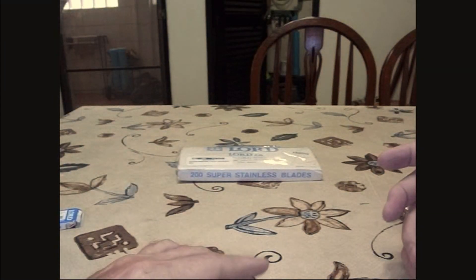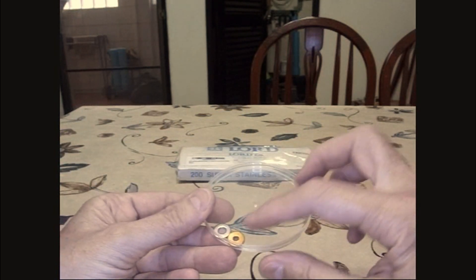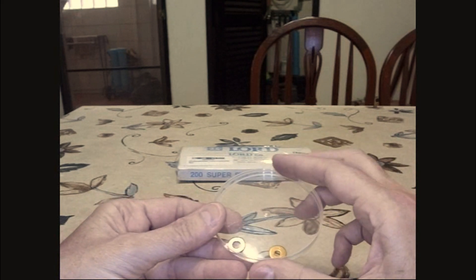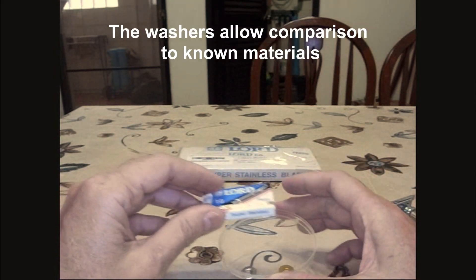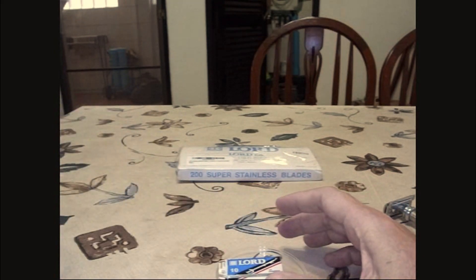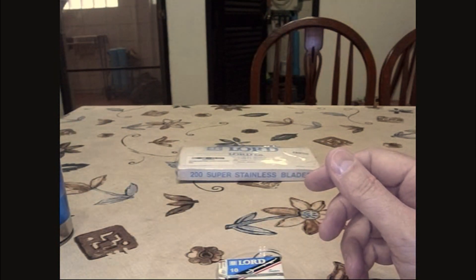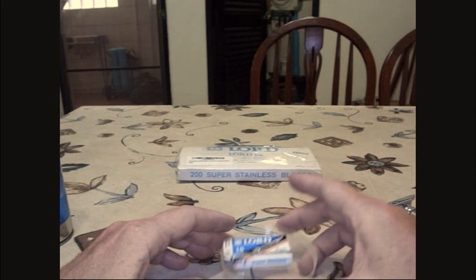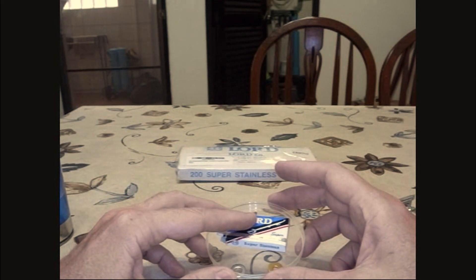What I'm going to do is take one of the razor blades and put it in a little dish with a piece of brass and a piece of stainless. Take one blade, put it in there, and then every day I'm going to add a little bit of shaving cream water to see if after a week and then after two weeks the razor blade is rusty or not.